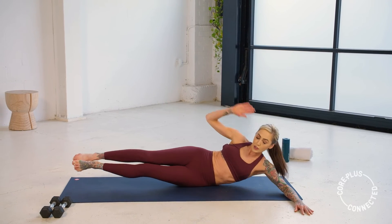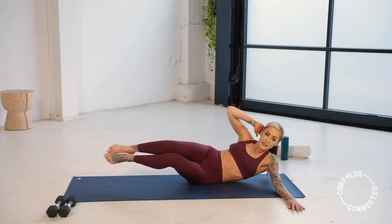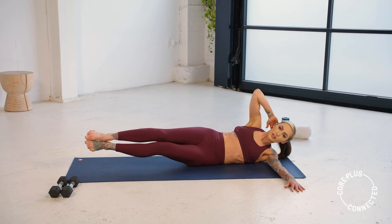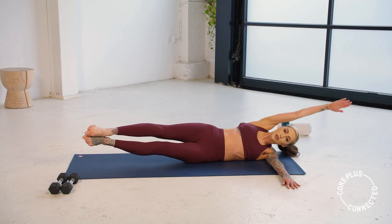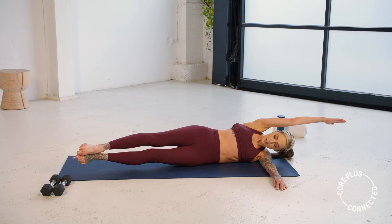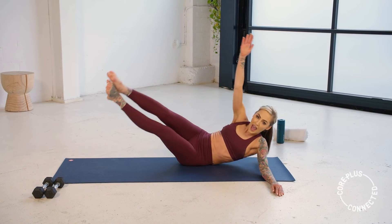We come down — we have that jackknife. Two options: bent legs to a bent elbow — use that forearm to help assist you up, and lower down with control. Otherwise you have that advancement: the straight arm, straight legs, come up like a V, tap, lower. Slow and controlled — try to not touch at the bottom. Draw it up and lower down.